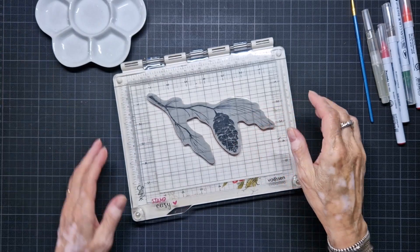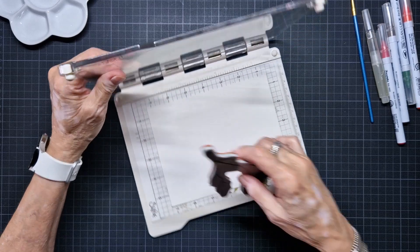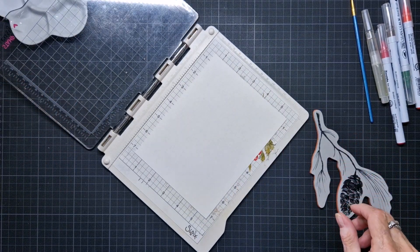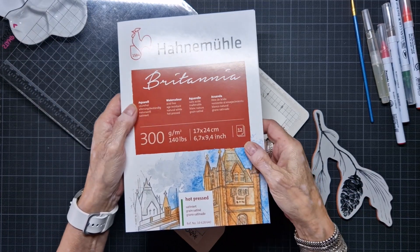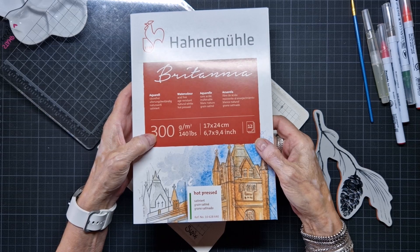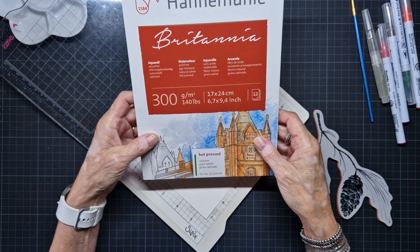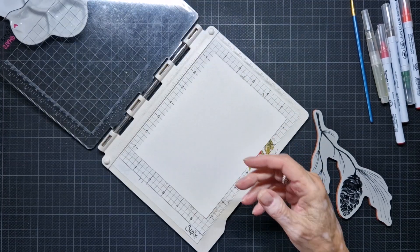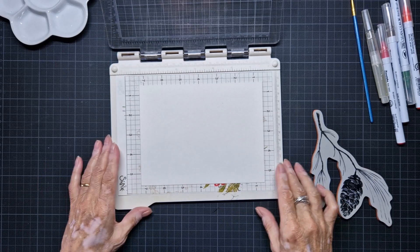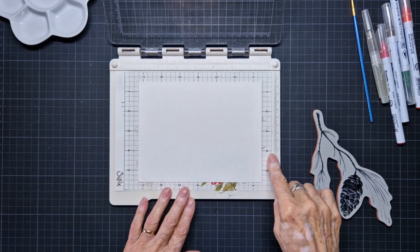And I'm going to start. I put the camera on so that you can watch it later. I have here on my stamping platform, for the first time I'm using this Hahnemühle 300 grams aquarel paper, hot pressed. So I wanted to try this. I had this for a long time but not tried it before. That's on my stamping platform and it sticks on a sticky grid.